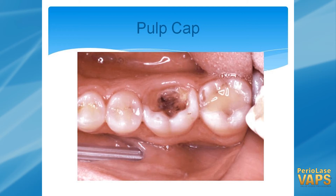Pulp caps — the hemostasis mode, you can go ahead and treat that. If you feel like you can save it from a root canal, especially with this economy, people ask can't you do it without it? This is one of those services that you can do that will possibly save them the expense of a root canal.